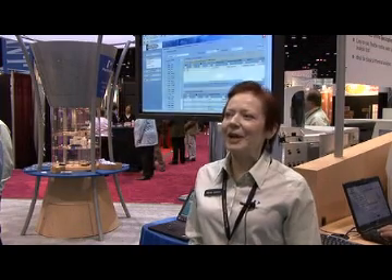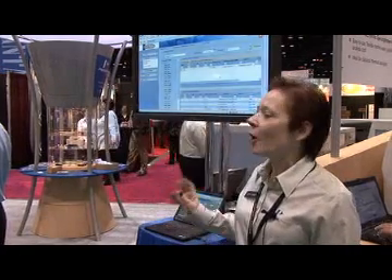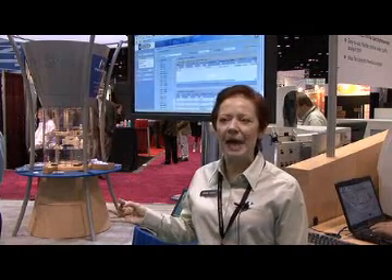What the LabWorks LIMS group is launching at PitCon this year is our new version 6.1 of the LabWorks product, and the key new feature is that we have a web client. We really call it a webtop because it's a desktop type of environment — a single launch point for all of your LIMS applications, but it runs within a browser.